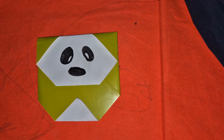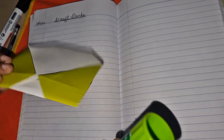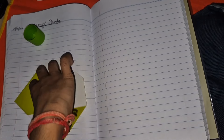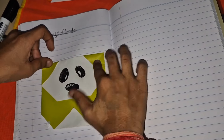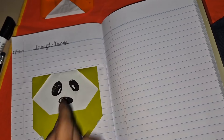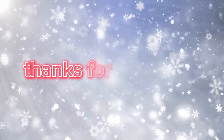The panda is done. Now we will stick it on the paper and apply the glue here. Here is the panda ready — thanks for watching!